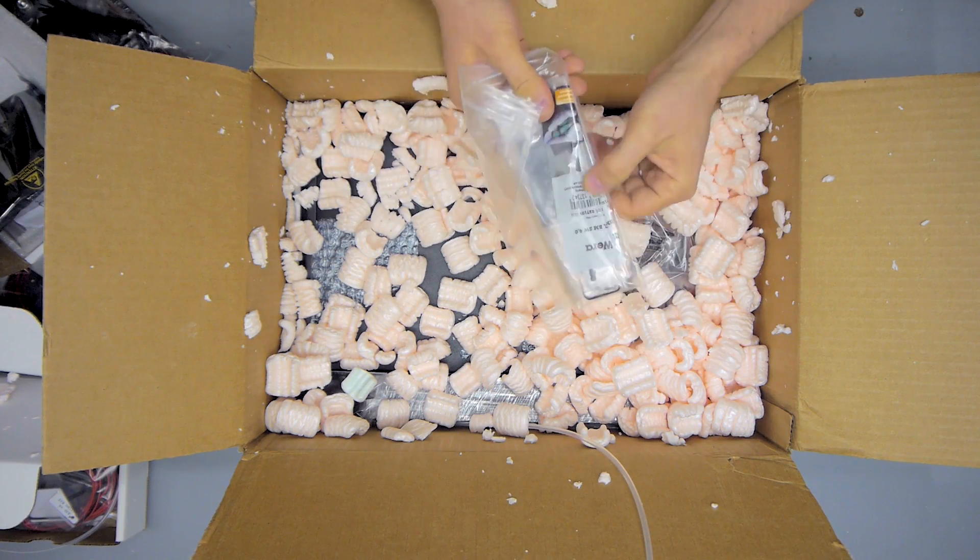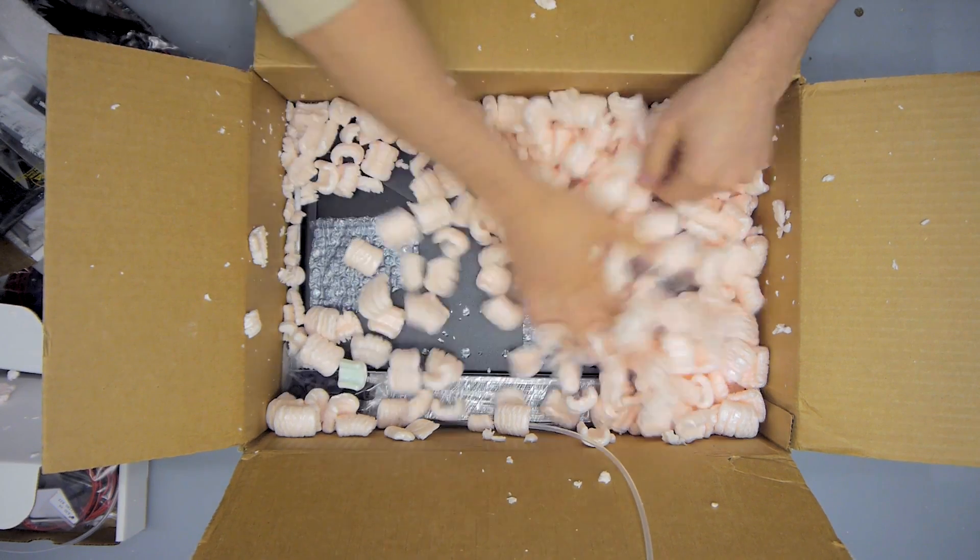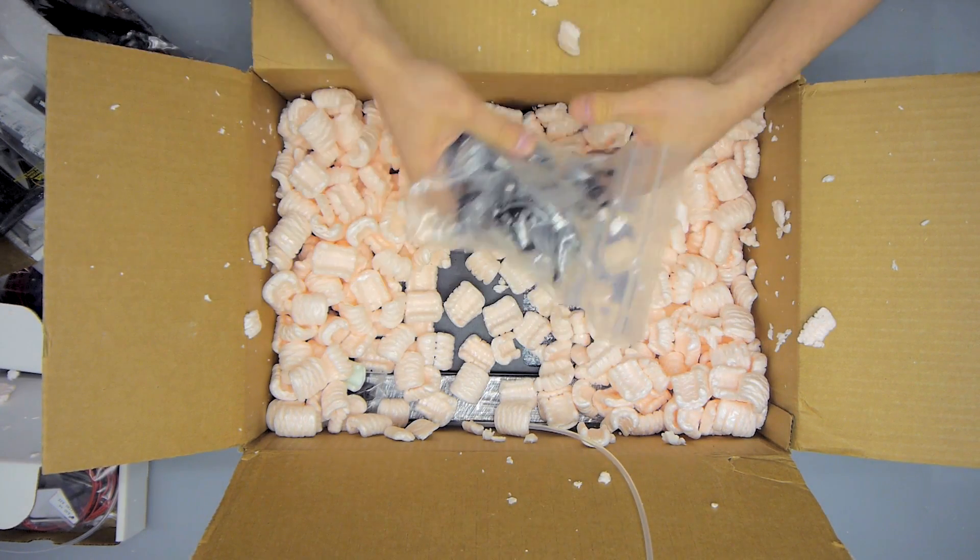Next up, a bag of tools — these are little hex wrenches, actually a German brand name, Vera. This is pretty top-notch stuff right there.